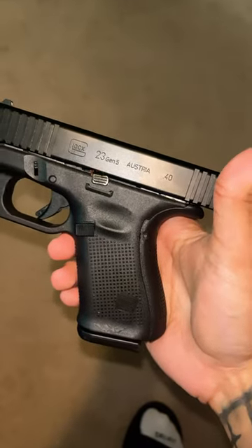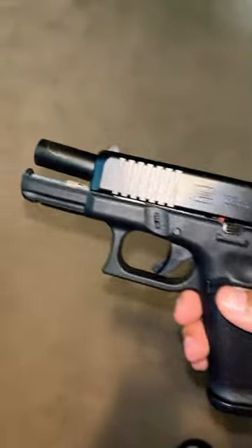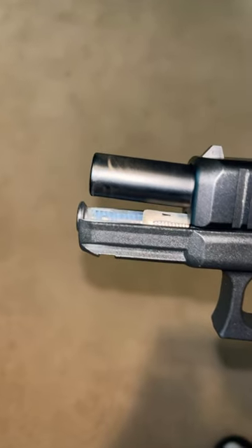Guys, I need some help. I actually broke my Glock accidentally. As you can tell, my barrel is slightly dented.